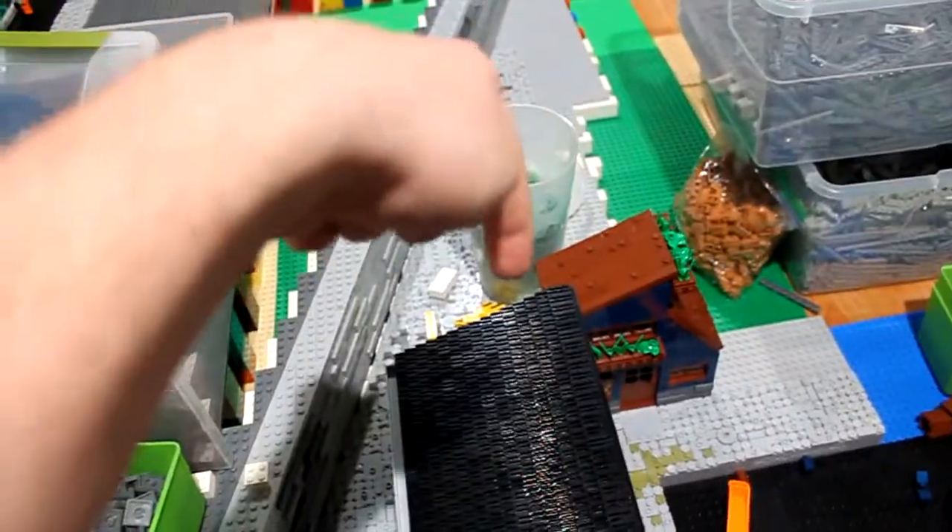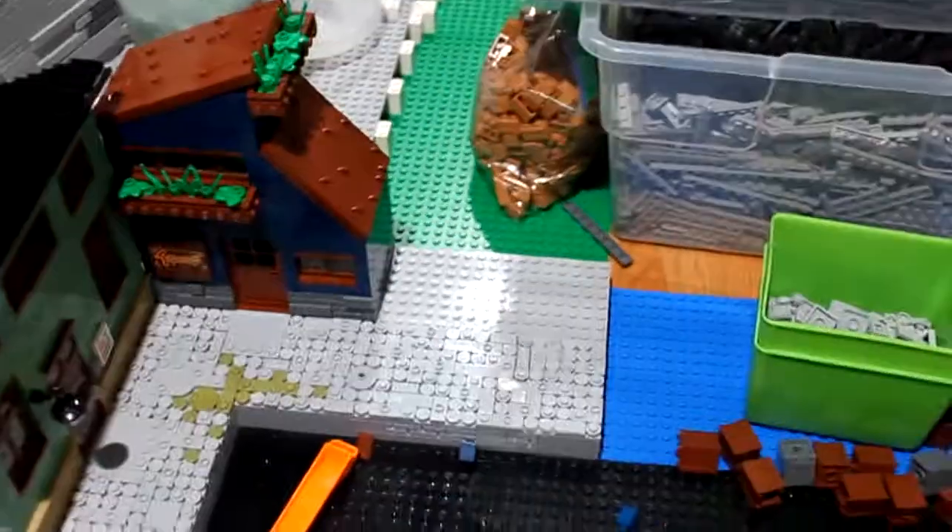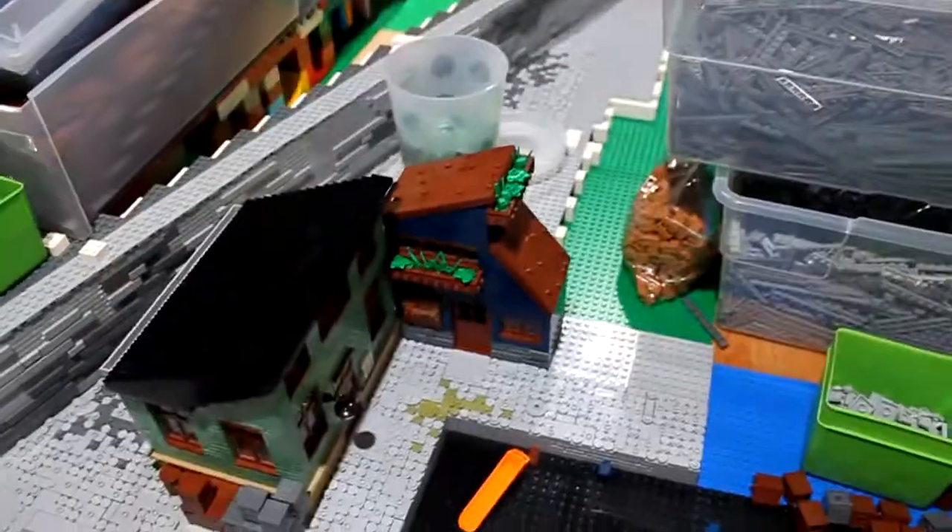I'm going to make a couple more buildings here. I might make a pathway here — not sure if I want an 8-wide or 16-wide building. Maybe I'll do a 4-wide pathway and make the next one 16-wide. I'm still also going to add a building in that corner, which has to be 8-wide, so I can practice on that one first.